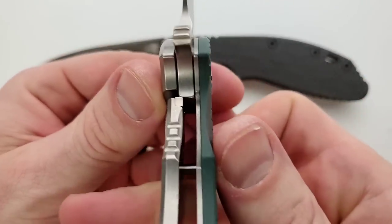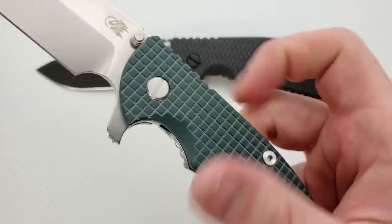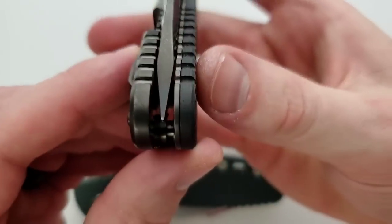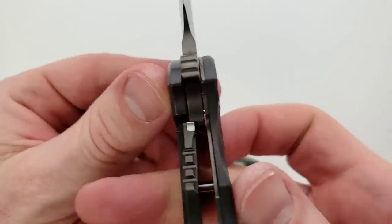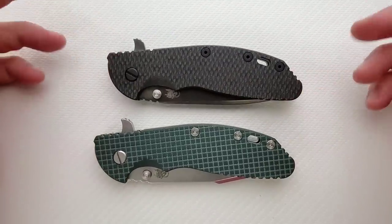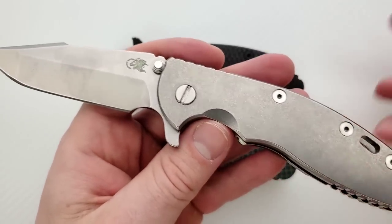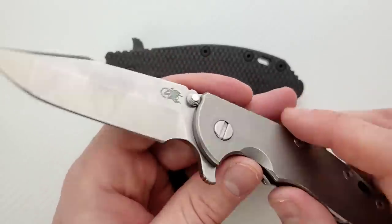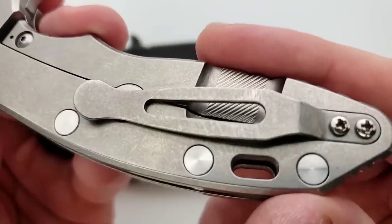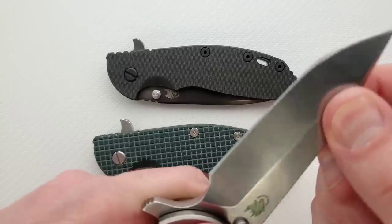Man, I love this thing — it's still locking up nice and early, blade centering after the scale swap is absolutely dead on. The action is totally fall shut — same with the XM18, incredibly fall shut. The tip is still centered on the XM18; it's settled in at about 35% and that's just where it stayed. On my user XM18, there's nothing I won't use this for — I'm not going to huck it across asphalt on purpose, but I'm not going to shy away from pulling a staple or doing a little bit of prying. This guy gets used, gets bumped into stuff and thrown around — still centered, still locking up where it should be, no blade play up, down, left, or right. Love it.